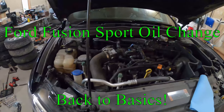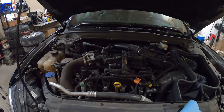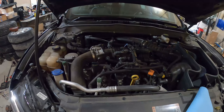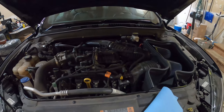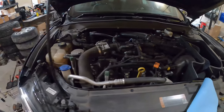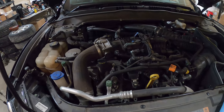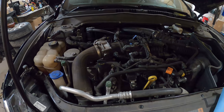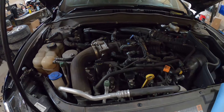What's up everyone? Welcome back to the channel. I just want to do a quick video for something that I see people asking every now and then on Facebook pages. I want to show you guys how to do an oil change on the Fusion Sport. It's real simple, real easy. They make it so that anyone can do it at their house.